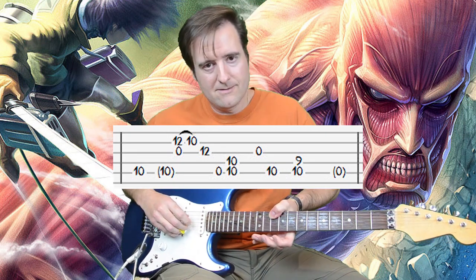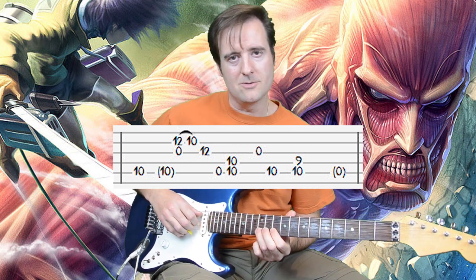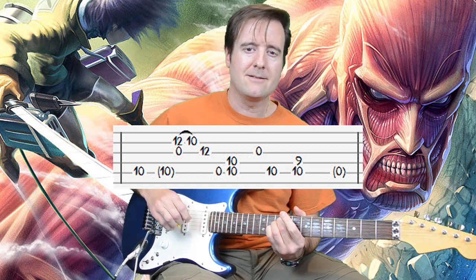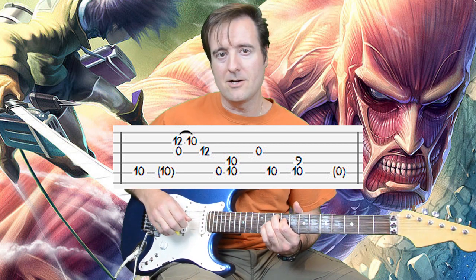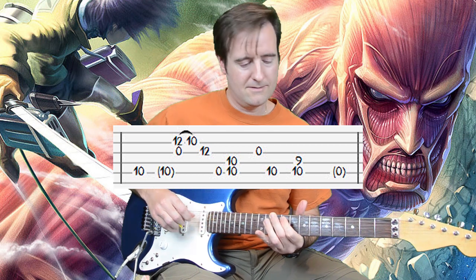Measure three is a bit of an oddity. We have the double pump, the two-string pull-off, the open G, that open A again, first of the two-note chords on the 10th fret, open G, then a single A10, and then that chord with A10 and D9 — we hang on that a long time. Then the open A is a pickup note into the next measure.